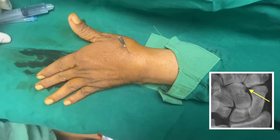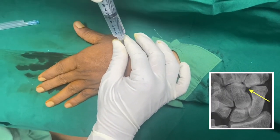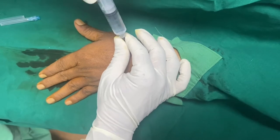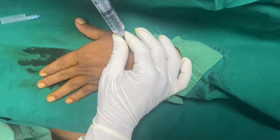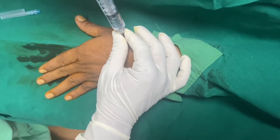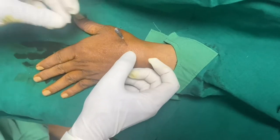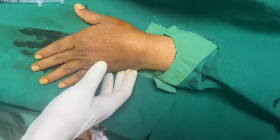Now I am in the space, so I am going to aspirate 2 ml and pass 2 ml of dye into the joint. When there is a backflow, that means the needle is in the joint.